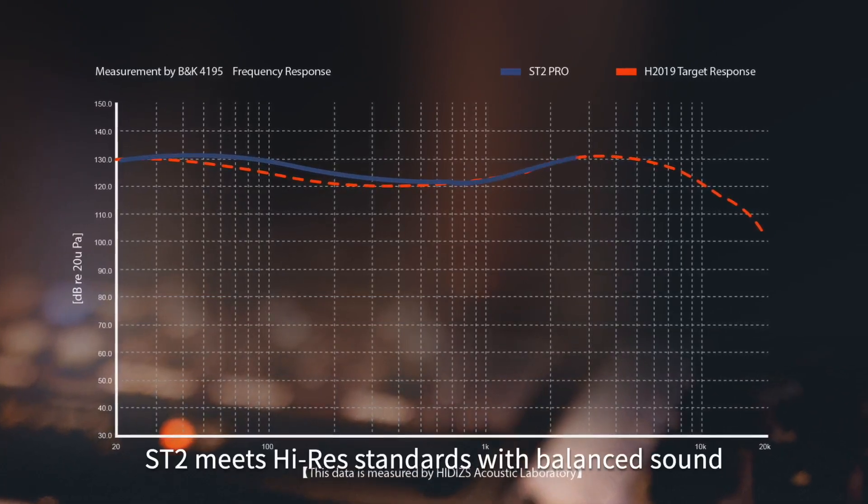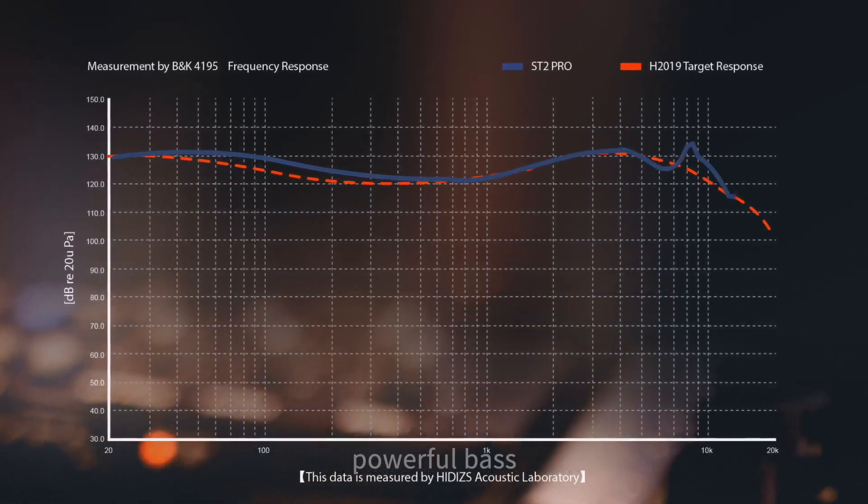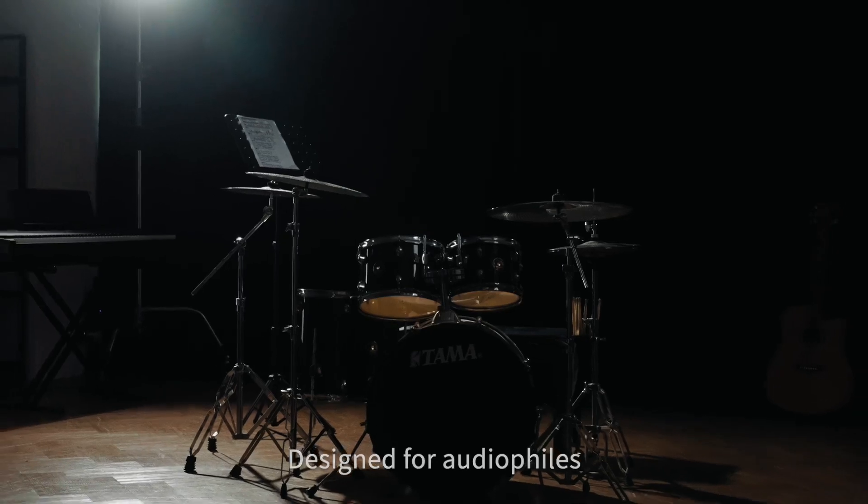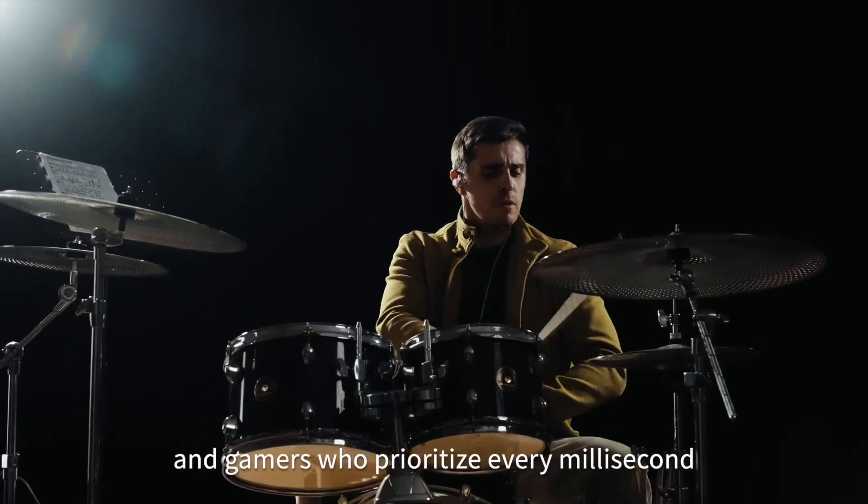Tuned by H2019, the ST2 meets high-res standards with balanced sound, powerful bass, rich mids, and extended highs. Designed for audiophiles, music lovers, and gamers who prioritize every millisecond and high-resolution note.